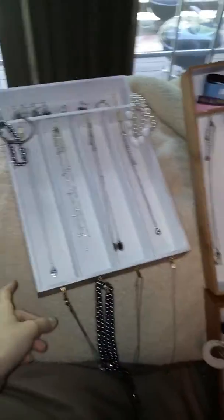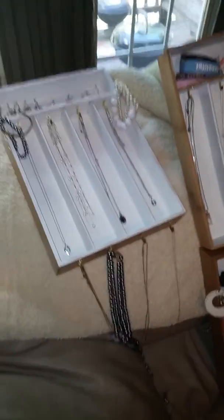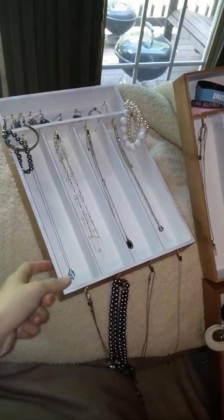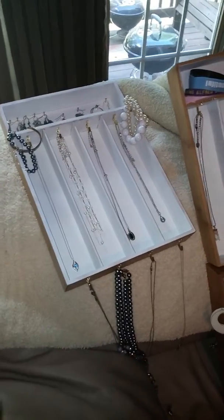All of these little three drawers are actually silverware drawers I got at TJ Maxx for about six dollars. They're just bamboo and I painted the insides white. On some of them I kept the edges natural, and this one got the whole thing painted white.